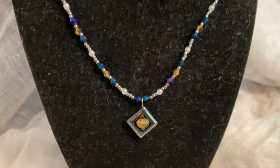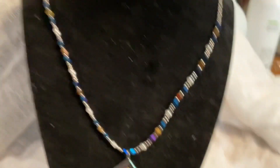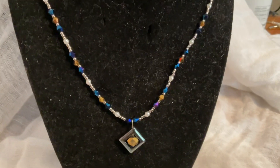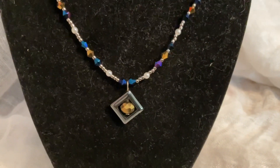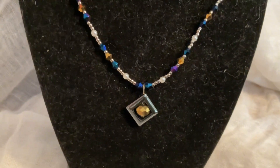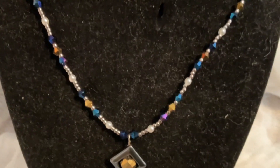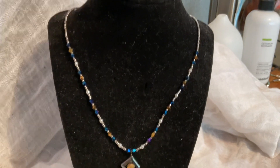This necklace here is one I just recently made. This one was so fun to make — multicolor beads and then what they call seed beads to finish it. I would say this one could be very casual or very elegant. It's highlighted in the center with a silver tone piece with a goldish little bead in the center. So this one was actually very fun to make. This particular necklace is $30.